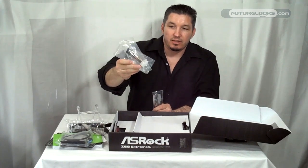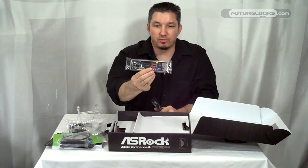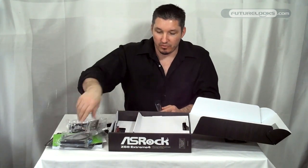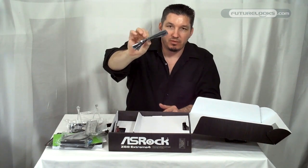Optional SATA 4-pin MOLEX to SATA power connectors. Colorful I/O plate for the back of your case. And you're going to need your VGA bridge here.